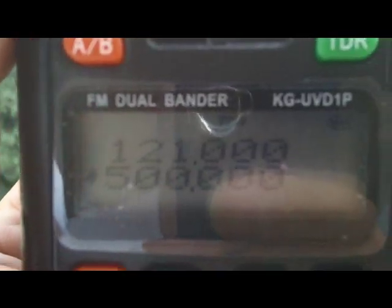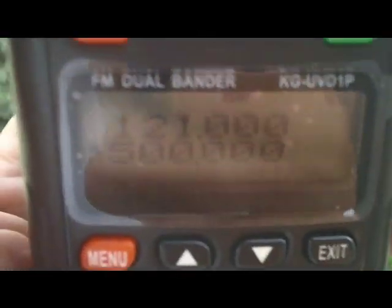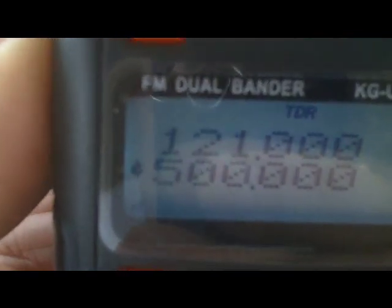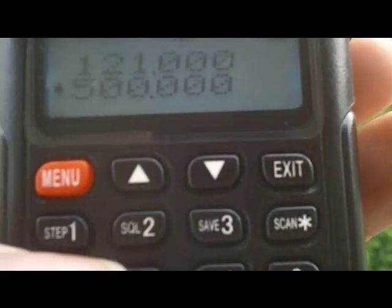Here's one I prepared earlier — as you can see it's set on 121 MHz at the moment. There we go, a transmit, of course.